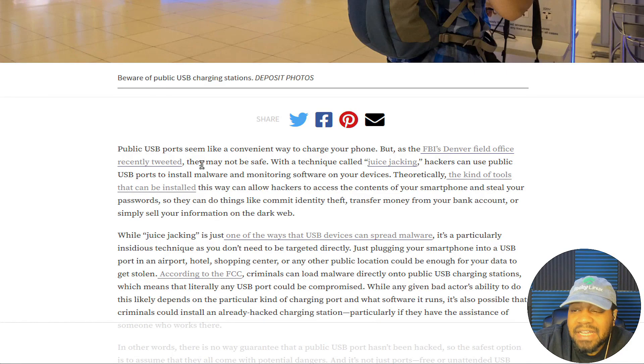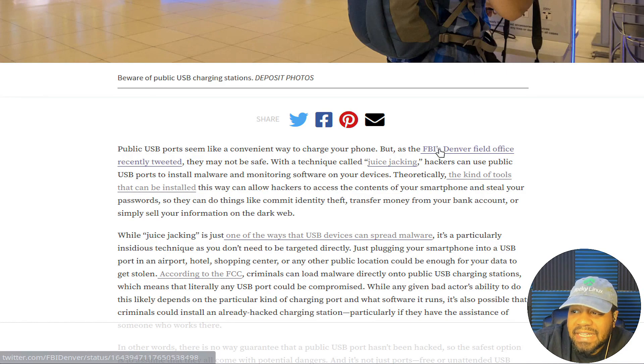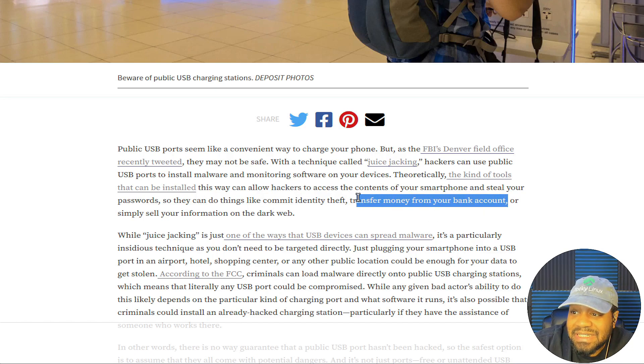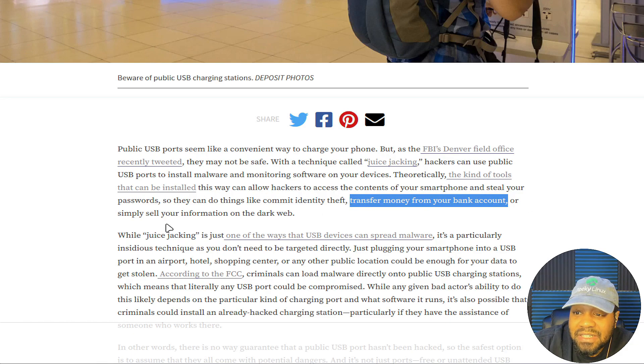It says public USB ports seem like a convenient way to charge a phone, but as the FBI Denver field office recently tweeted, they may not be safe with a technique called juice jacking. Hackers can use public USB ports to install malware and monitoring software on your devices. The kinds of tools that can be installed this way can allow hackers to access the content of your smartphone and steal your passwords, commit identity theft, transfer money from your bank accounts — in this time of inflation you definitely don't want that — or simply sell your information on the dark web.